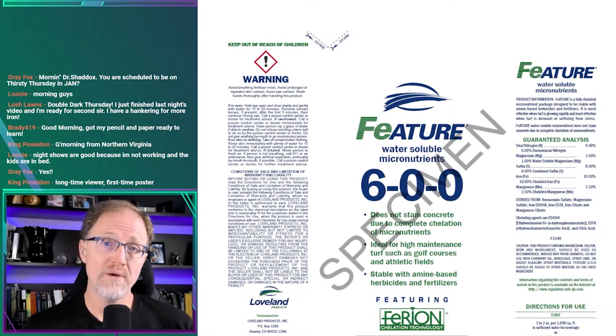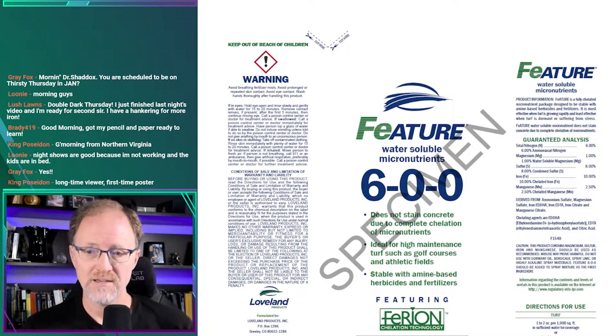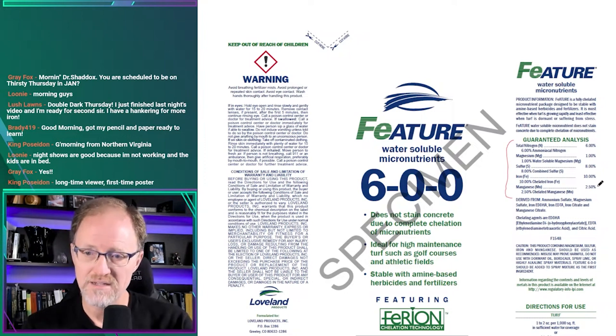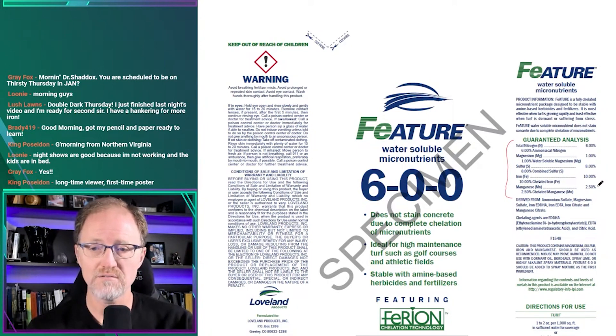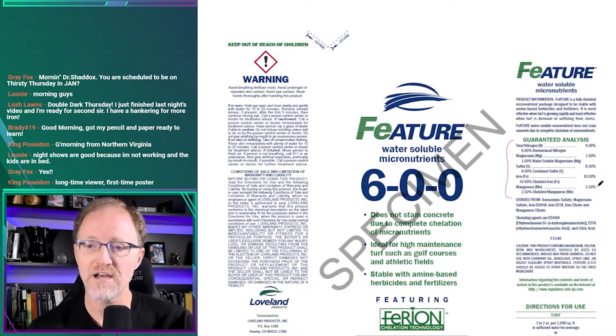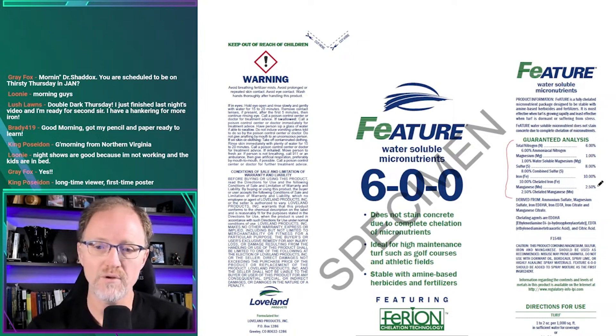So the question is: what do I think about this product? I am familiar with it. The forms of elements under the guaranteed analysis are: 6% nitrogen, 1% magnesium, 8% sulfur, 10% iron, and 2.5% manganese. My initial comment is if you're using it at the specified rate, it will probably work. It has 6% nitrogen in it and is very likely to result in a turfgrass greening.